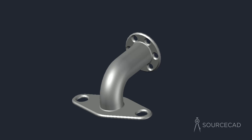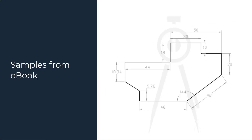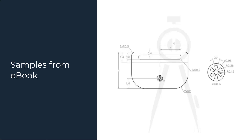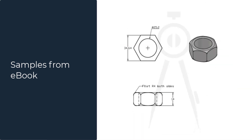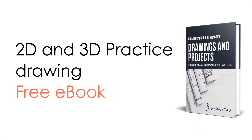Hello and welcome to SourceCAD. In this video, I'll show you a practice exercise in BricsCAD 3D where we'll make a simple pipe joint. Before we start, I want to share a free practice drawing ebook with you. If you like this kind of practice drawing and want to practice with 2D as well as 3D drawings using your CAD software, you can download this free PDF ebook. All the drawings are properly dimensioned and completely ready to use. Click the link in the description to download it now.